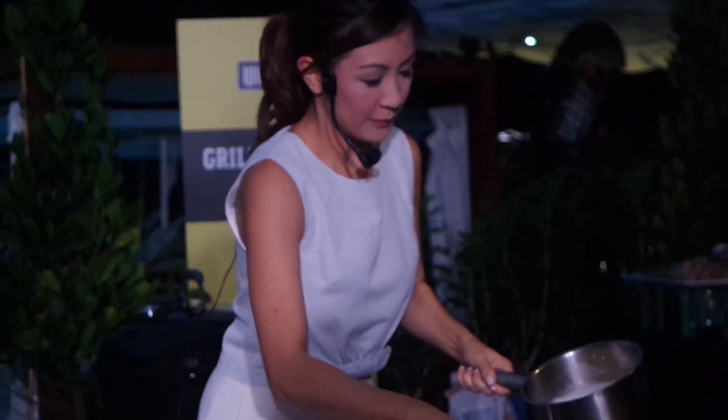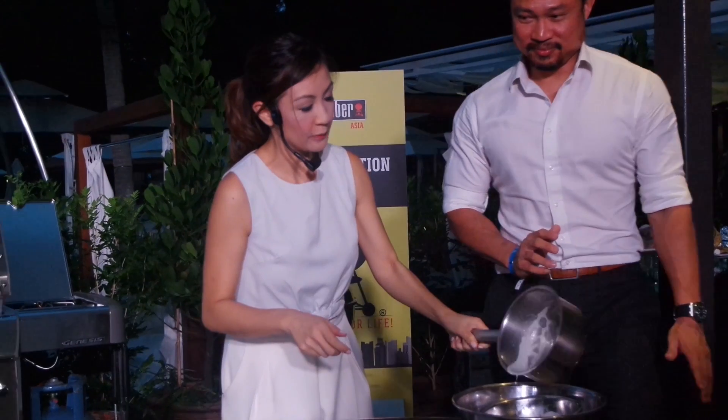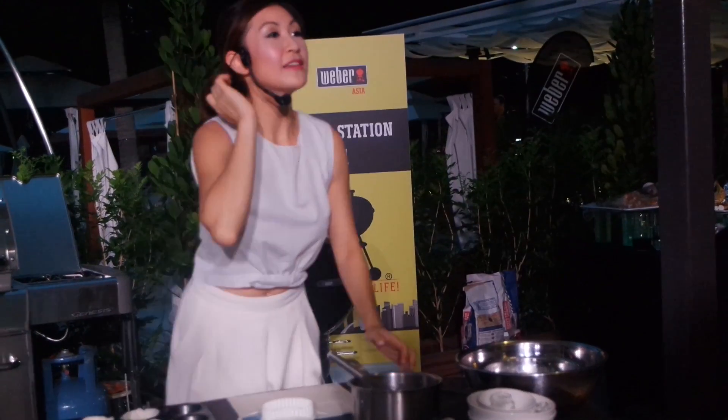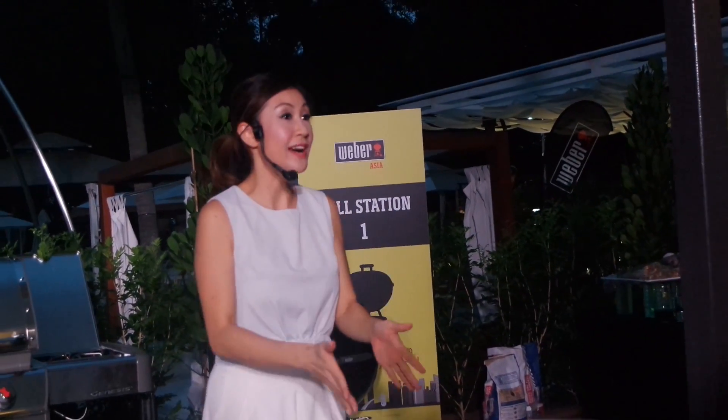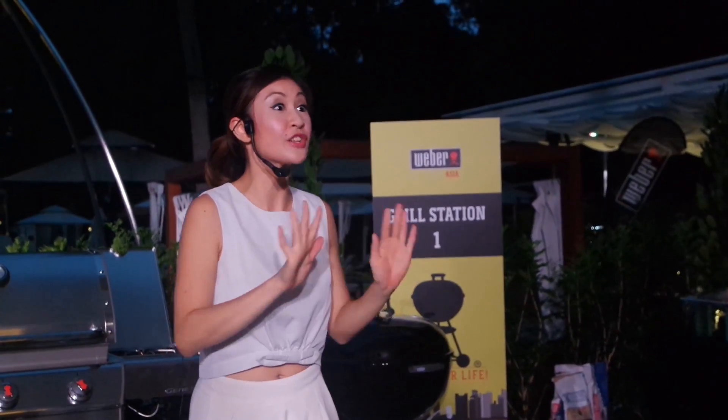We're going to put this back into the bowl. We want to stop the cooking immediately. Once you're happy with the custard sauce, you want to immediately pour it into a bowl set with iced water, because that way it will stop the cooking immediately and your eggs will not overcook. Otherwise, you'll just get a grainy kind of custard, which is not what we want.